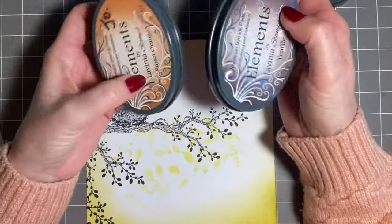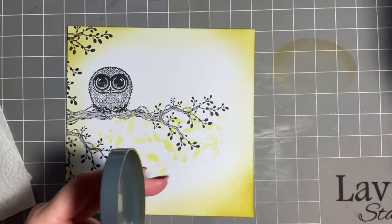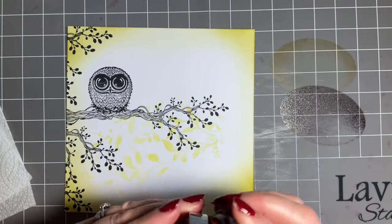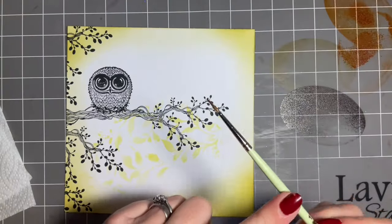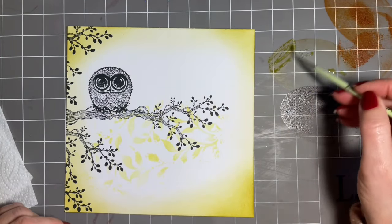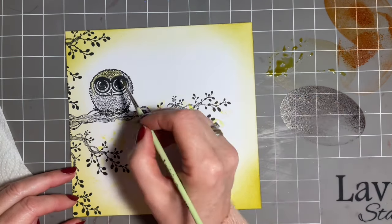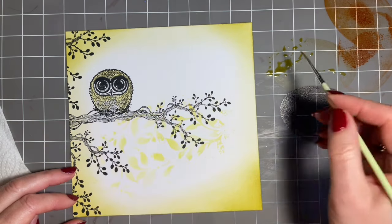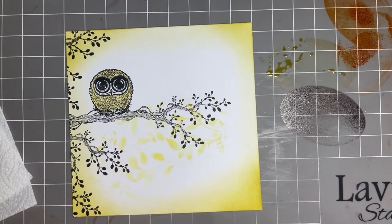So I've got Sahara, Truffle and Russet Orange. What I'm going to do is just pop the Sahara there, a little bit of Truffle there, and a little bit of Russet Orange just up there. Then I've got my lovely number one watercolour brush and I'm just going to start with the Sahara, using my mat as a palette, and just add a base coat of ink. This is a lovely quick way. Although we're doing almost like a faux watercolour painting, I'm using multi-fairies card so I know it will take a certain amount of water.